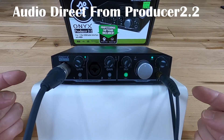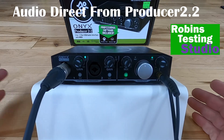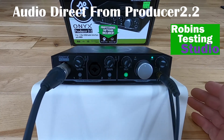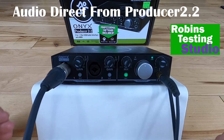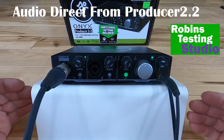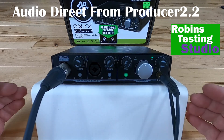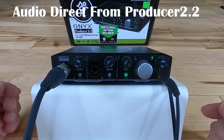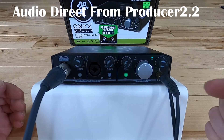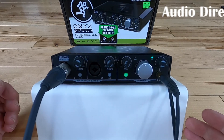This is the Mackie Onyx Producer 2.2. Is it worth talking about? Absolutely — I wouldn't have it here if I didn't think it was worth talking about. The unit does have a very good audio interface connection to the computer. The processor built inside is designed for 24 bits and 192 kilohertz. It also offers MIDI in and out capability on the back side, which is another big plus for a unit.